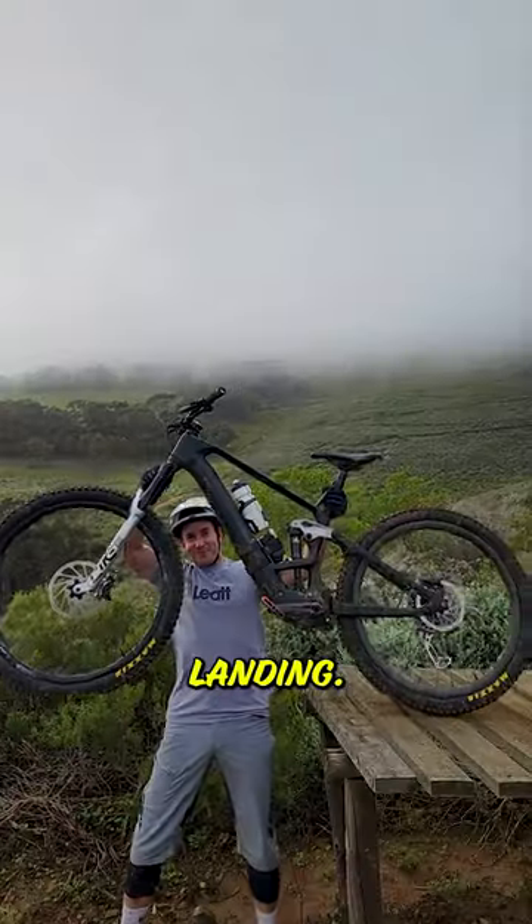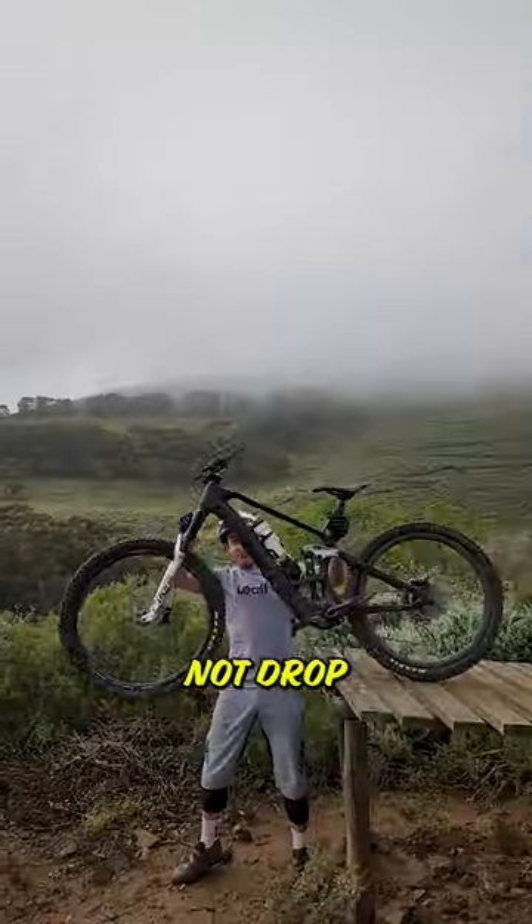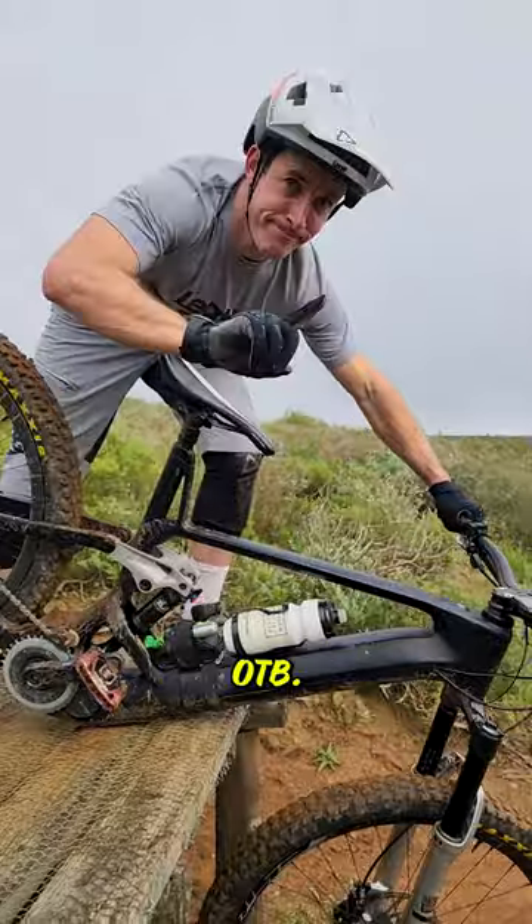And lastly, we're into the landing. Once you're airborne, you want to try and match your bike to the gradient of the landing. Try and not drop your front wheel over the take-off, otherwise you risk getting ejected and scraping your chainring and going OTB.